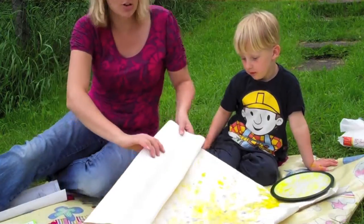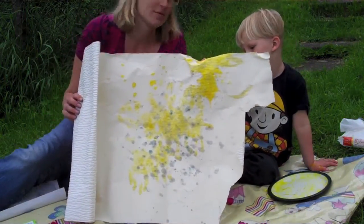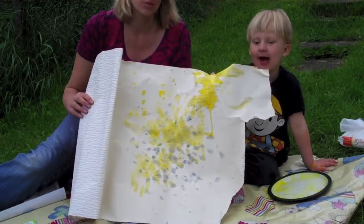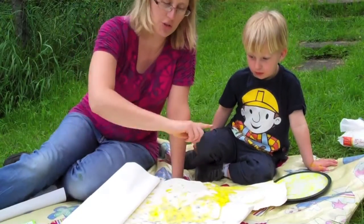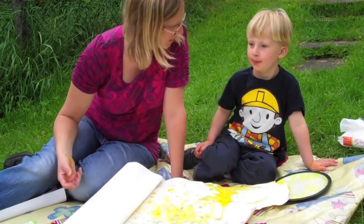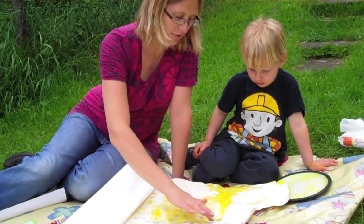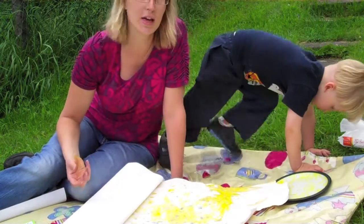Believe it or not, that's sunshine and rain — so there you go! Just a few ideas for Make Time to Play. You could do rainbows as well if you just do stripes with your fingers, and you could do stars, moons, all sorts of things. And you don't have to go hunting out paintbrushes or anything, because your fingers are just enough.